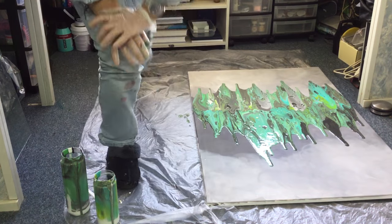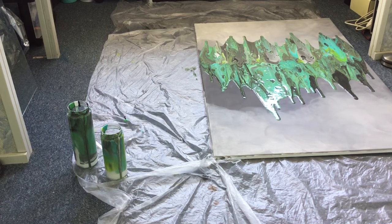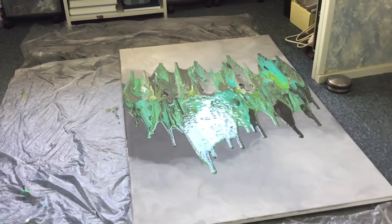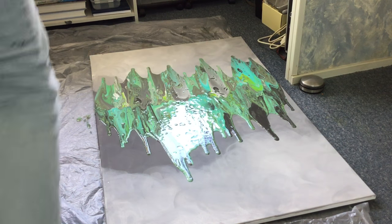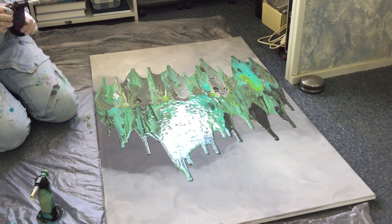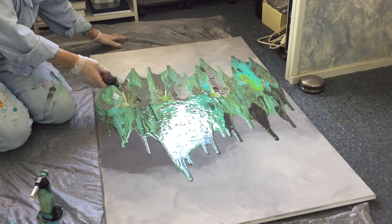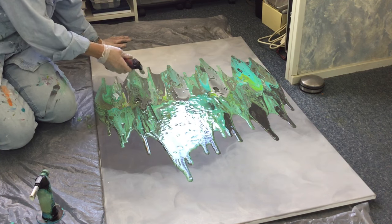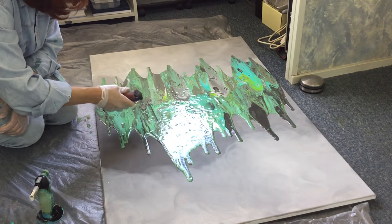Now the torch - torchy torchy torchy, where are you? Oh there you are. I'll bring you up a little closer. Sorry for the glare. This is looking cool, wow - because there's a lot of gray. I'm going to move it again in a bit because I want the cells to go a little bit bigger.